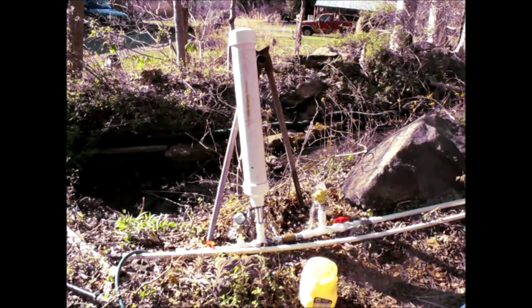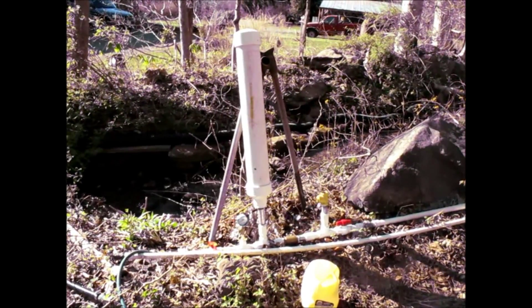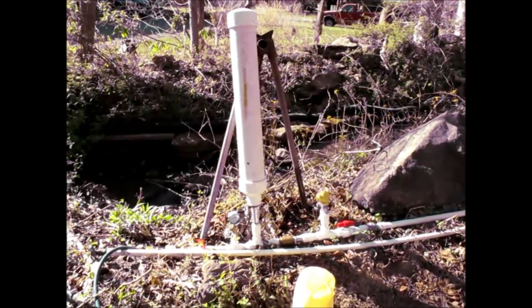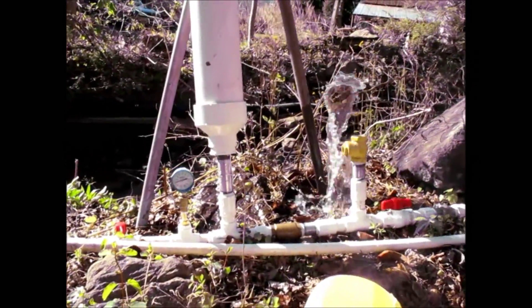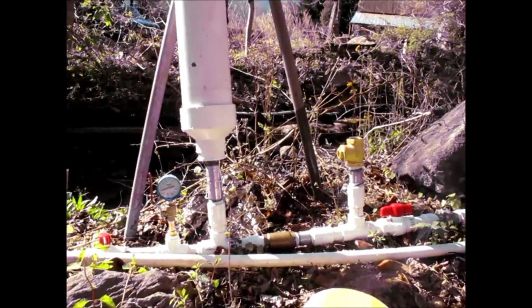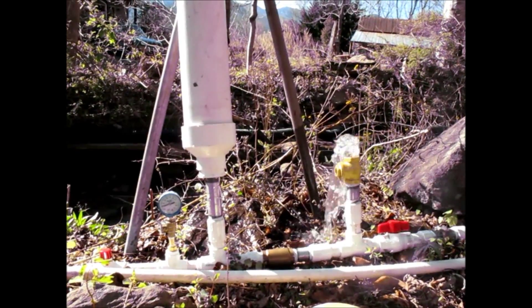Here's the ram pump in action. That's a six-foot drop down to this point at four gallons a minute. And you can see it working. We've got about 11 pounds of pressure on the line.